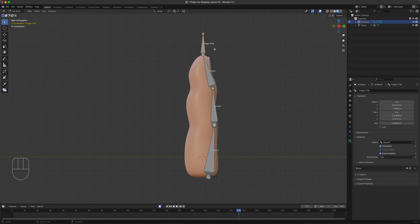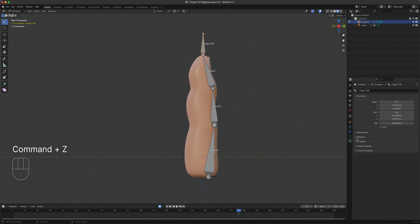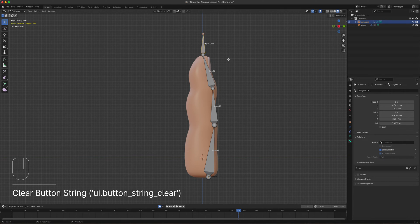We want to make sure this bone is not parented to the object. We extruded it from bone three so that its head is aligned with the tail of bone three. To unparent, while this bone is selected in Edit Mode, press Alt+P and choose 'Clear Parent'. You can also do this by opening Relations under the Bone tab and clearing the parent field there.